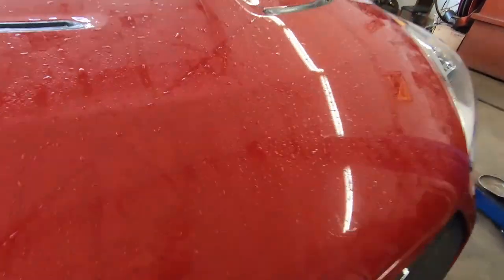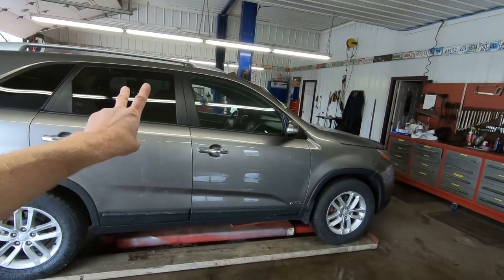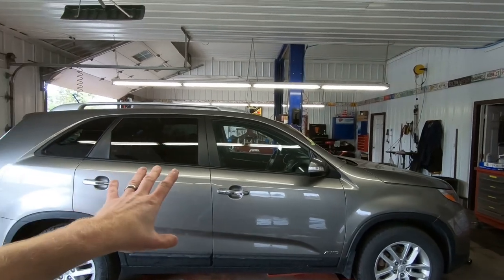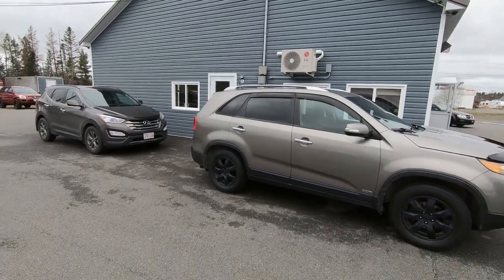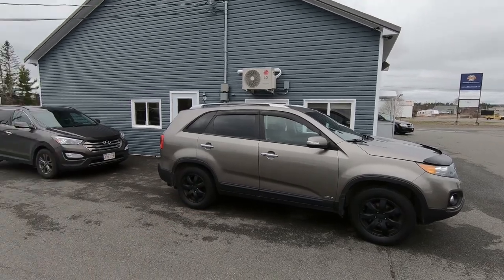Now that we've got that out of the way, and yes, that ceramic coating is still looking great, we can give you a lot update from last week. Here's one of them right behind me — this one is one of two 2014s, and this one is a four-cylinder all-wheel drive. It had some rock chips up along the leading edge so we are touching that up. This one is the 2013 with the blacked-out wheels.